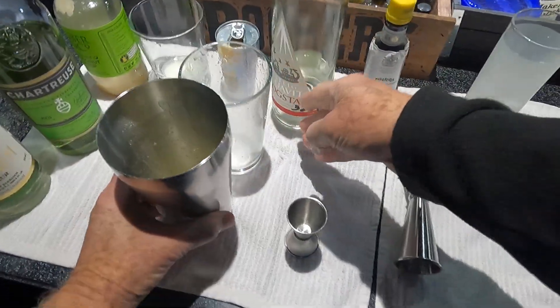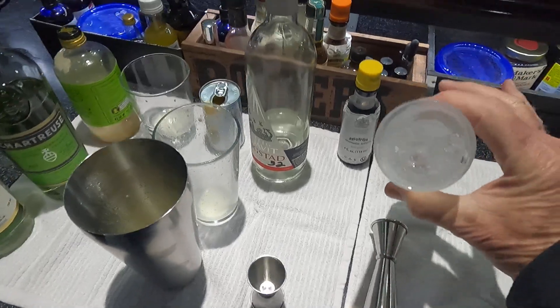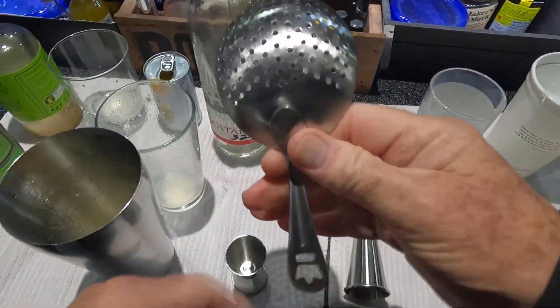Then we're going to strain it — strain it into a chimney glass. I've chosen a chimney glass with some cracked ice in it.